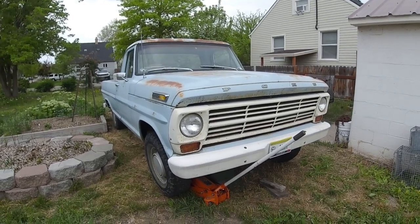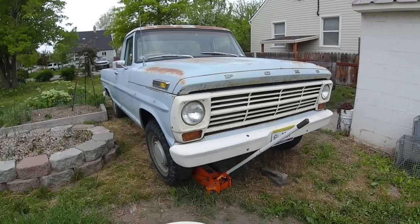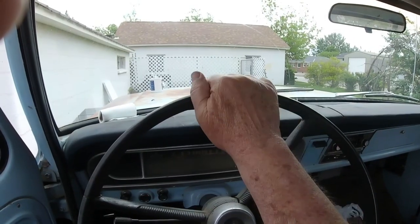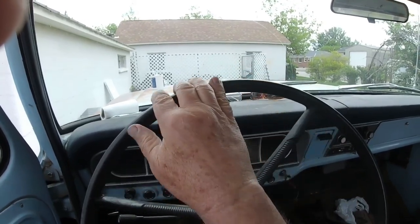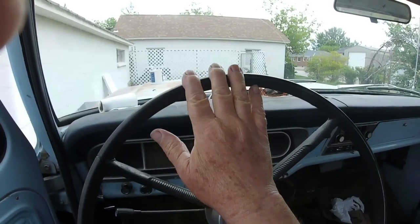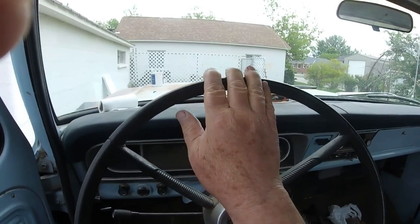When I go down the road in the 1968 F100, I have a little play in the steering wheel. As I'm driving, I have to continually adjust just a little bit. You can see how much slack there is. That's not real unusual in old trucks, but I'm going to see if I can remove some of this.